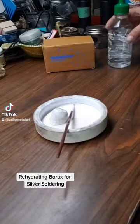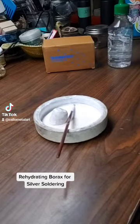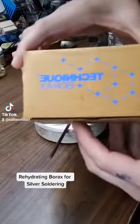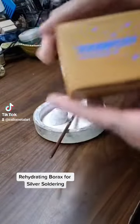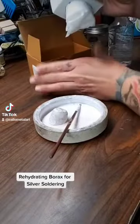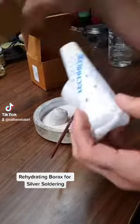Hello, I'm back for another live. Right now what I need to do is rehydrate my borax, and I'm going to show you guys how I do that. If you are not familiar, there is a borax bar you can buy — I got this one through Rio, it's made by Technique. This is what it looks like when it's new.